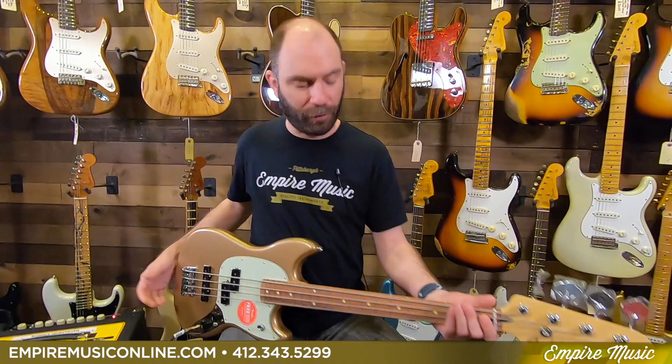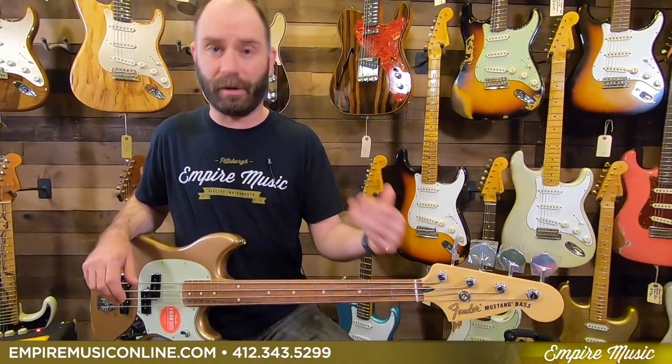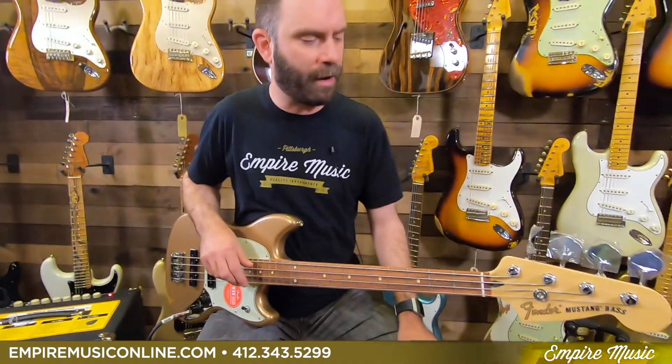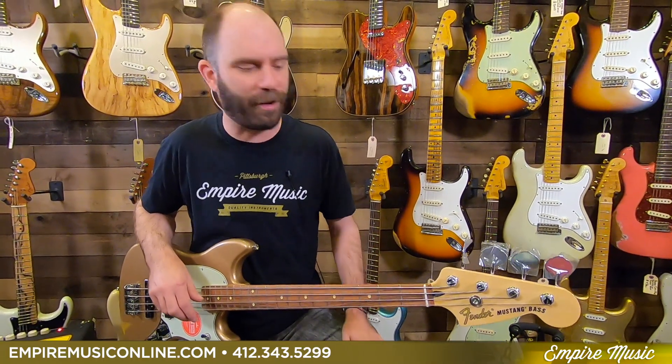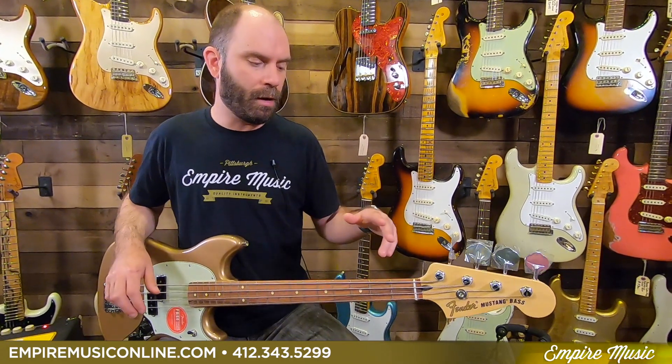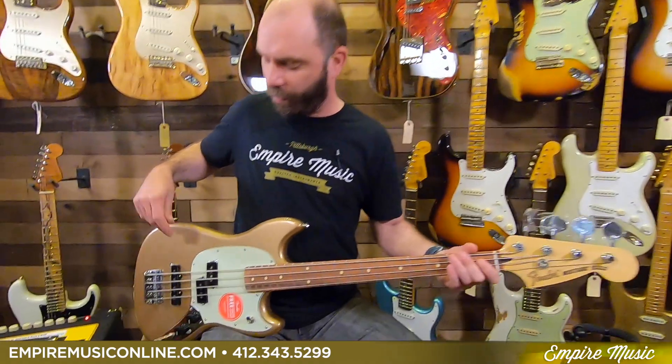Hey guys, Anthony here with Empire Music and EmpireMusicOnline.com. Today I'm showing you a model that might have just kind of slipped through the cracks on us. We were going over the basses in the shop and realizing what we had and didn't have content for. This is the Players Series Mustang Bass PJ — a P and a J configuration. Maybe we shot this and it got lost, but here it is. These are super cool basses, and obviously a great finish on this particular one with the Firemist Gold. I always love this finish.